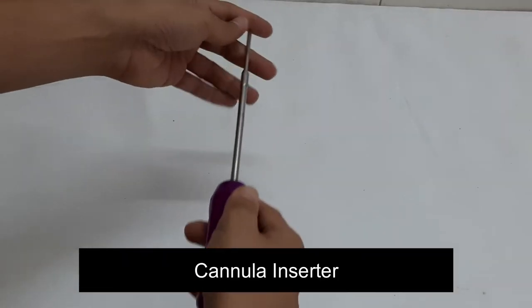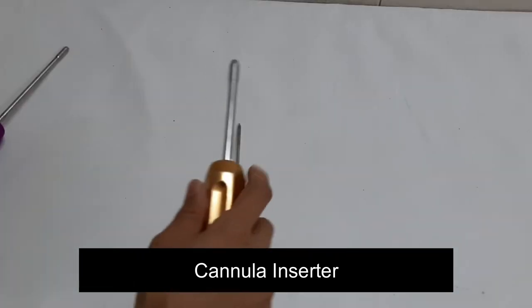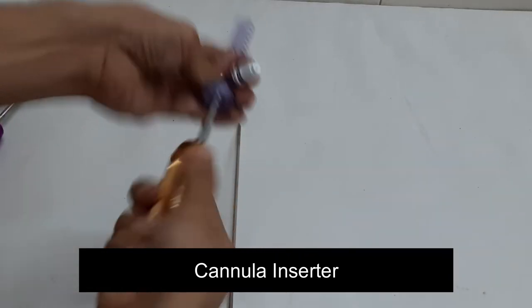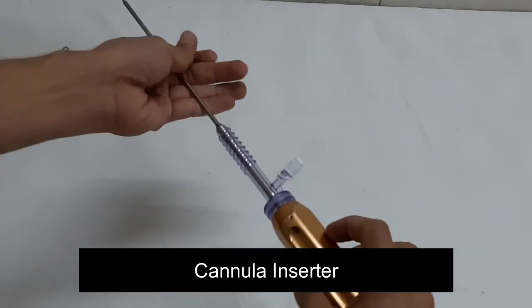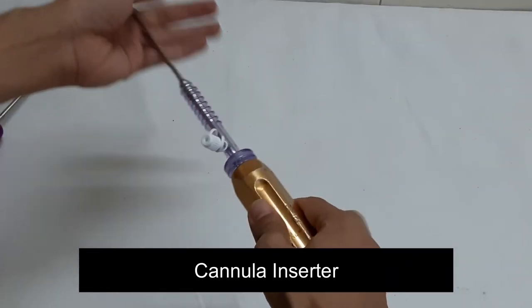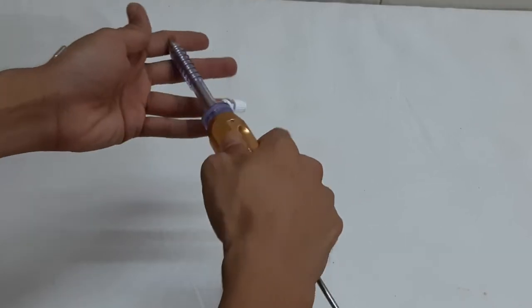This is the cannula inserter. It is used to dilate the portal and comes in various sizes. It fits into the slot of the cannula and is rotated clockwise to push the cannula inside the portal.